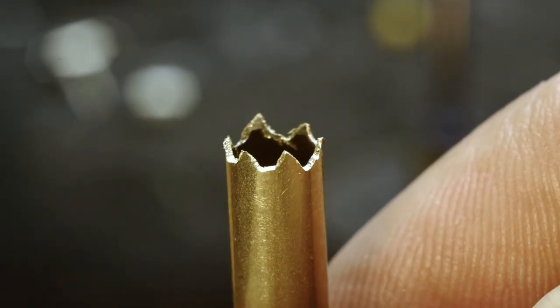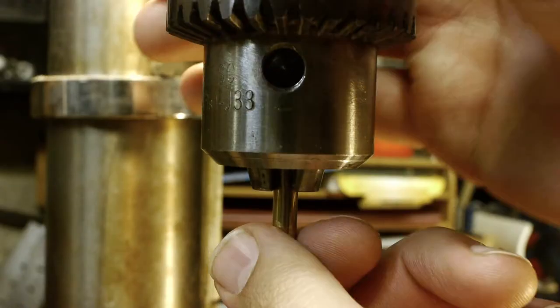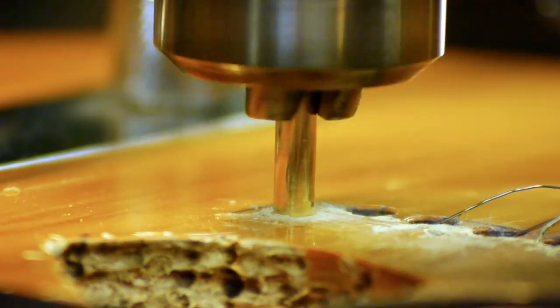The end result will look something like this. It'll be plenty sharp for a one-time use. Chuck the cutter into the drill press, line it up over the broken screw and drill.